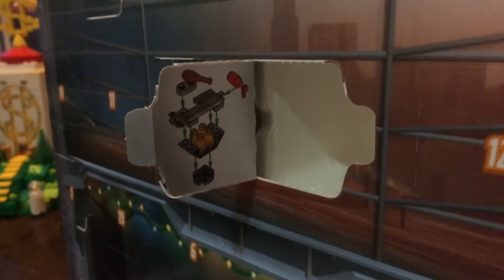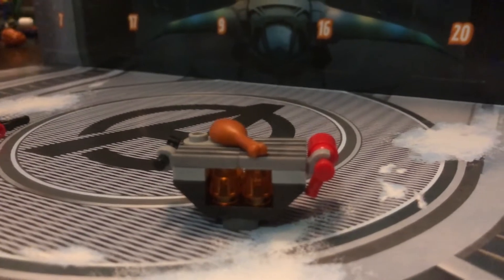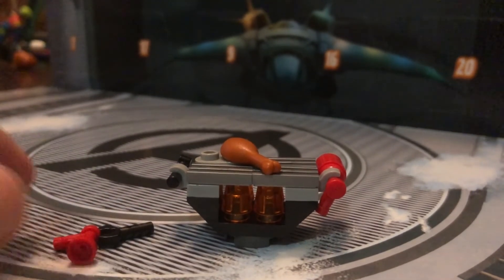So there are the instructions and here is real life! We have Avengers Holiday BBQ! And a couple of extra pieces too!